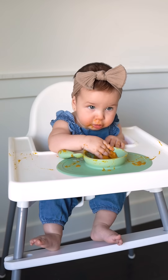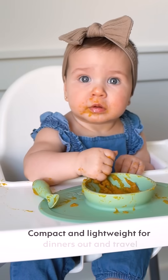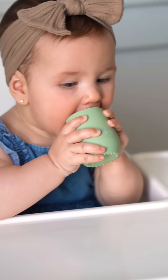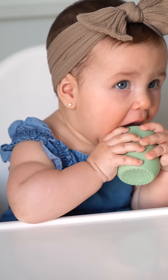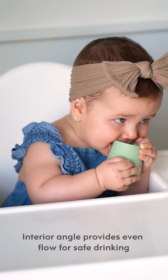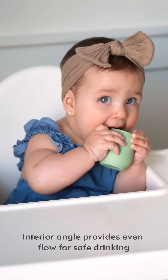Plus it's so easy to scoop the puree right up the sides, and she can also get in there with her hands and practice self-feeding. Lastly, six months is the perfect time to start practicing drinking from an open cup. The tiny cup is so cute and it's the perfect size and shape for her tiny little hands.